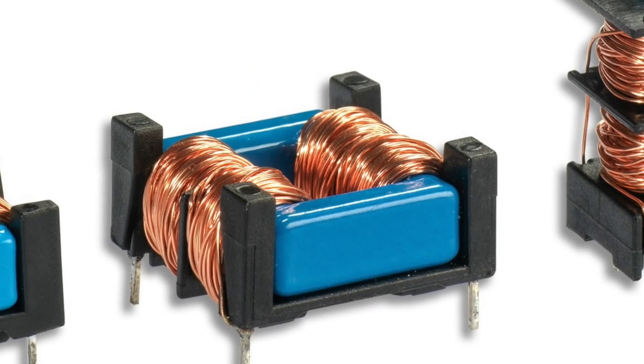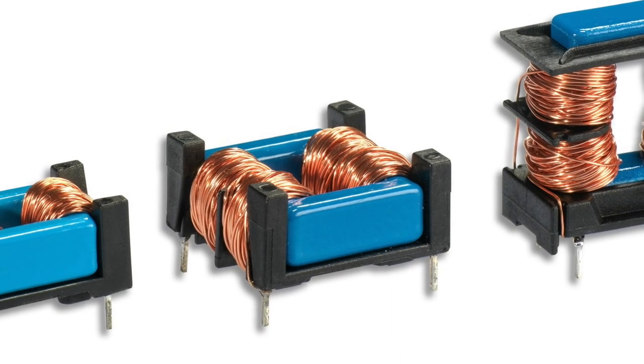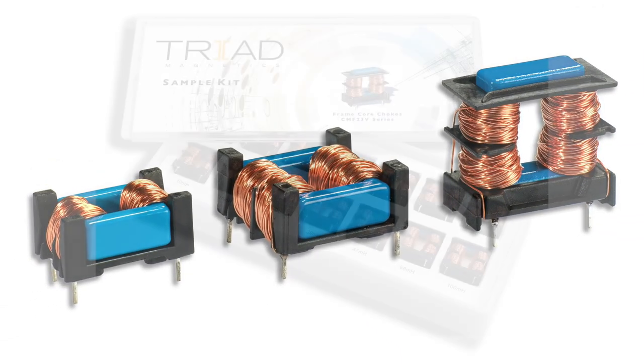These chokes will allow you to filter both common mode and differential mode noise. So instead of having to buy and install two chokes, you install one that integrates two functionalities.